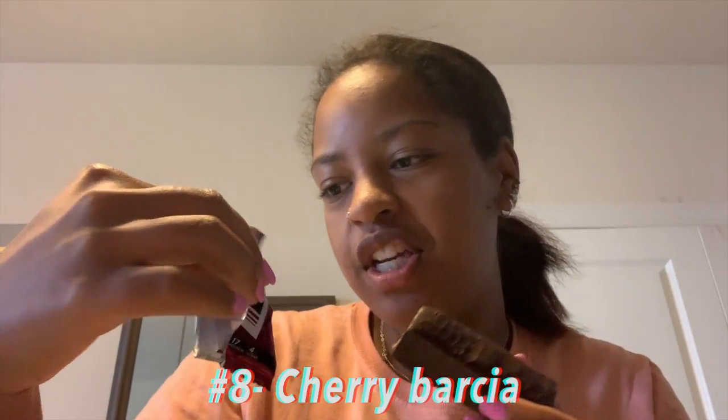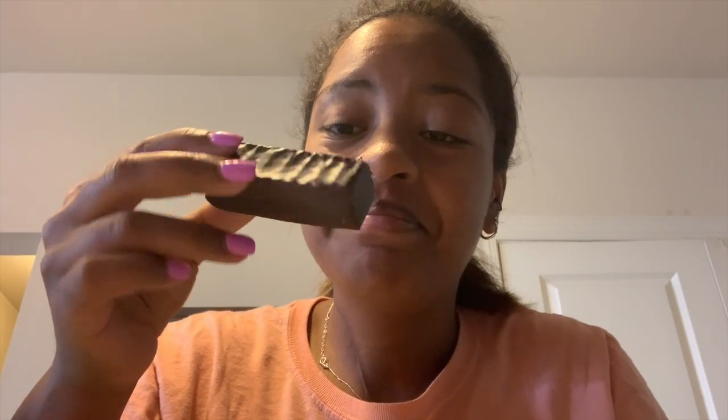Time to try the next Built Bar — this is the cherry one. It smells like cherry for sure. It tastes like cherry. I don't think cherry really goes with chocolate though. I give this one like a five out of ten.